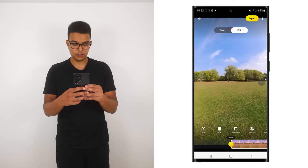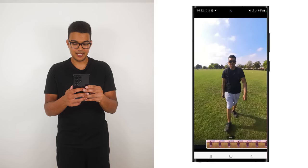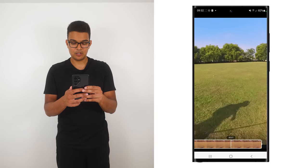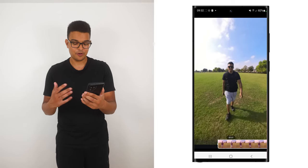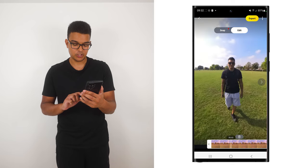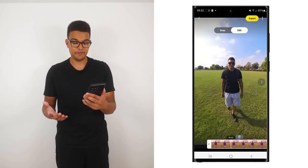Once the shot is recorded, tap the tick to confirm. Go to the beginning of the shot and tap the screen to play it. You can see the slow zoom in, hold it there for a second, and the slow pan in the direction I am walking in. If for whatever reason you are not happy with the reframing, you can tap the selection and tap the trash can icon to do it all over again.